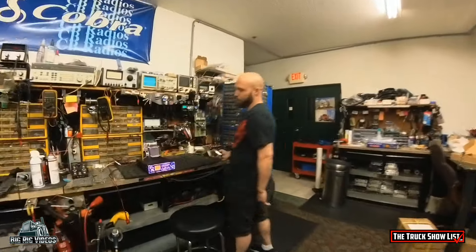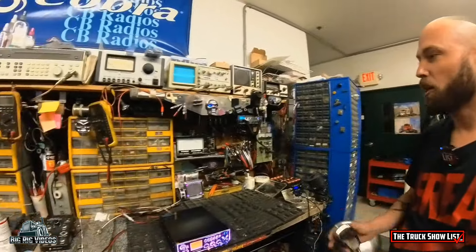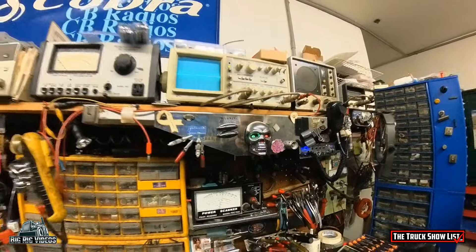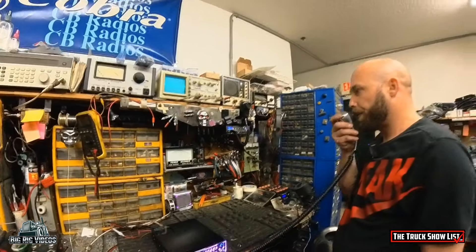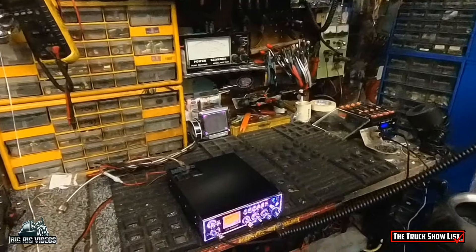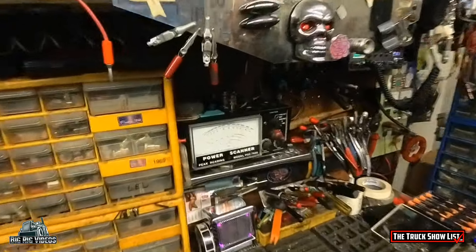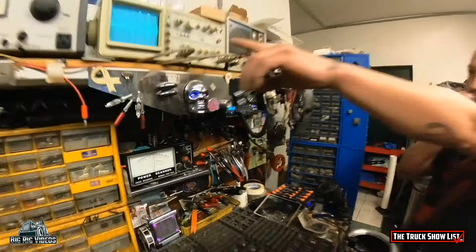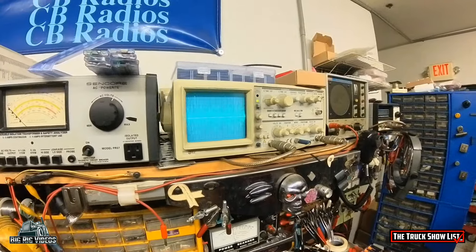So we got you a brand new Connex 3400 HP. We're sitting with a 10 watt carrier. That's your radio on the scope looking nice and pretty.